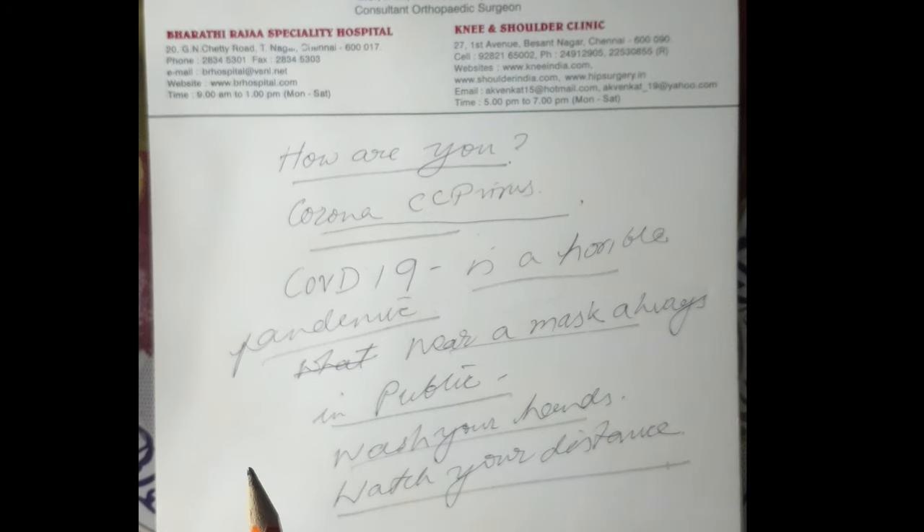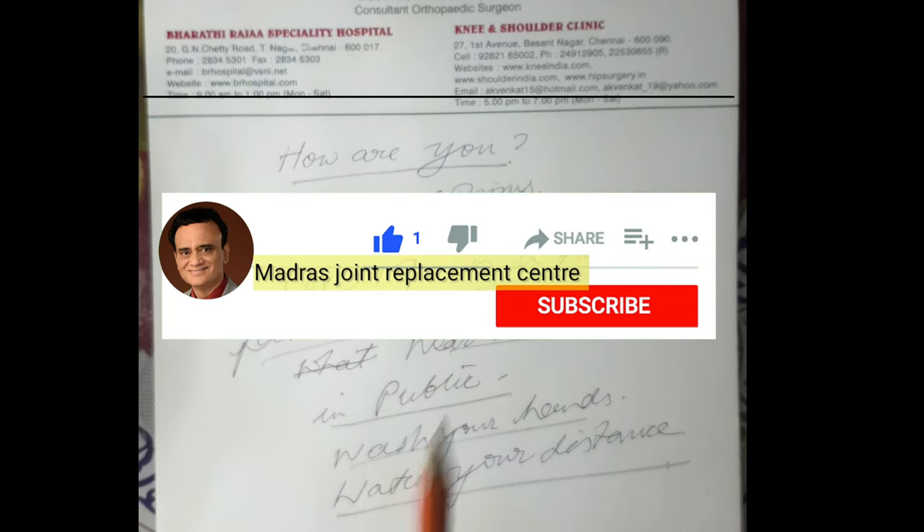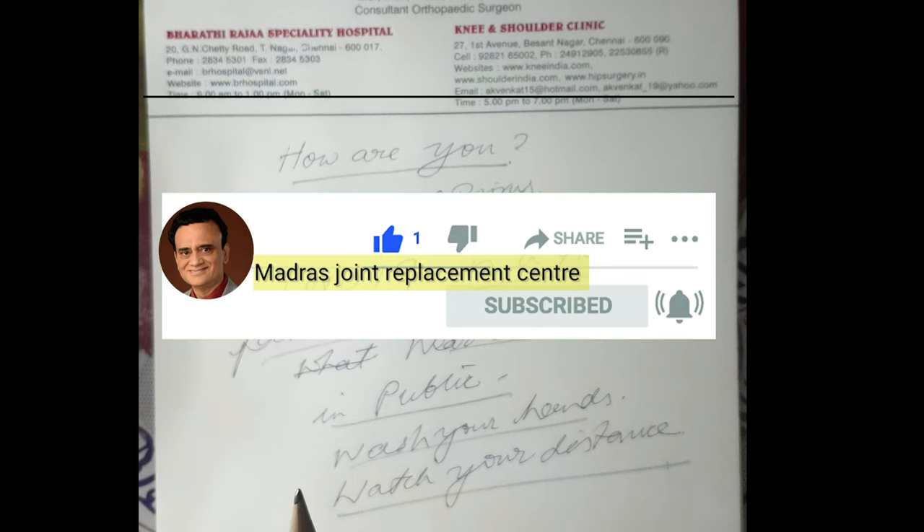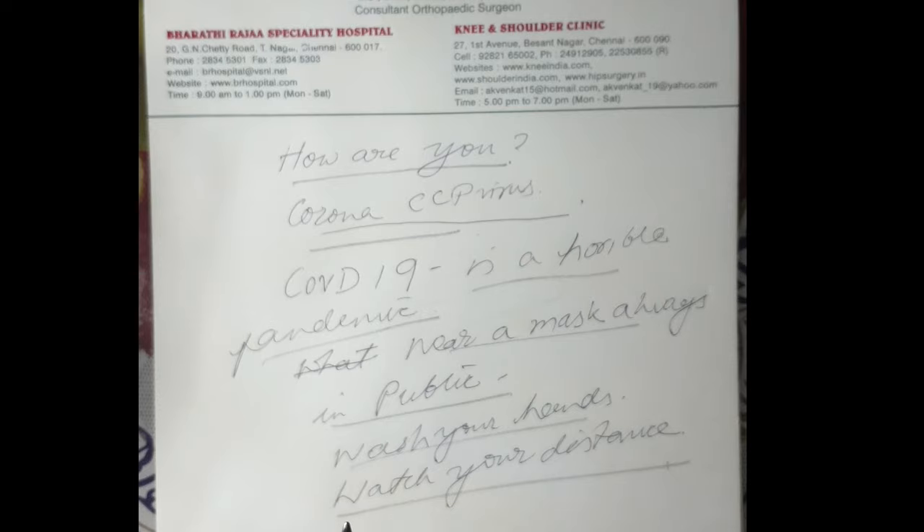I hope you found this video educational. Give it a thumbs up if you did. Subscribe to stay connected and press the bell icon to receive further updates. Thanks for watching and I will see you in the next video.